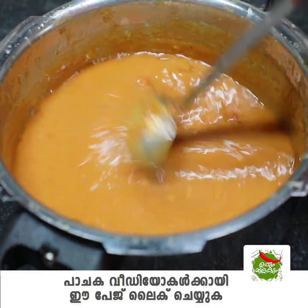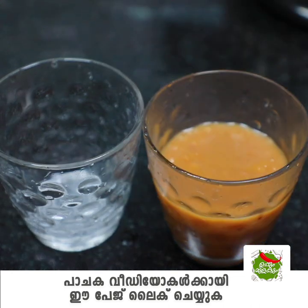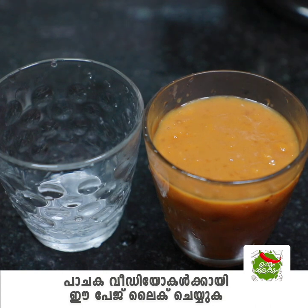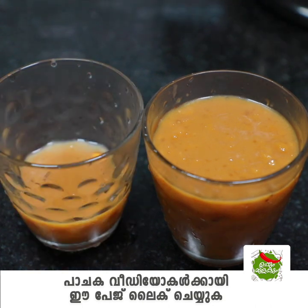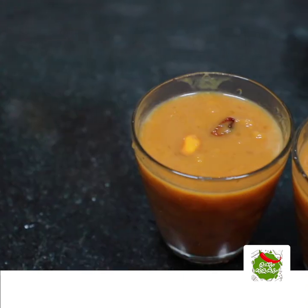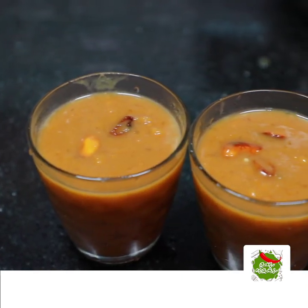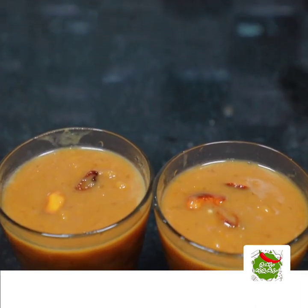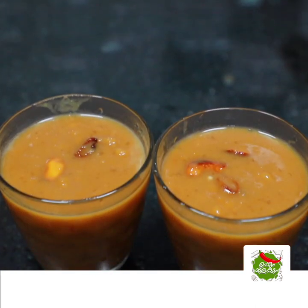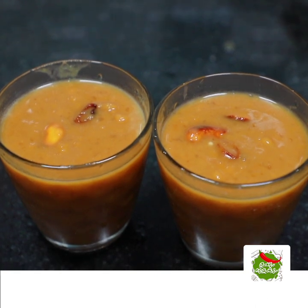If you want to eat a little bit, you should have to eat some dish. You should eat a little dish. If you like this recipe, please like this recipe and share it with your friends and family members.